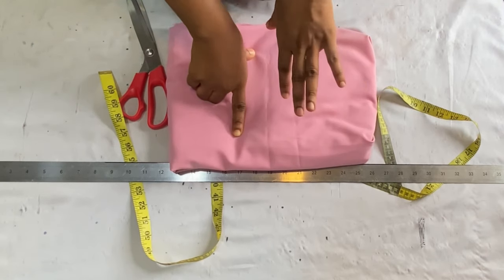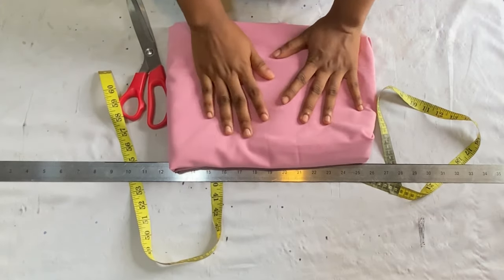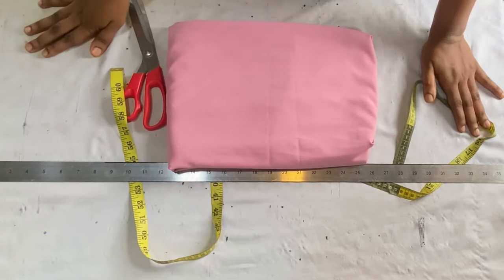I achieved this style using two yards of crepe fabric, and the length of this fabric is 60 inches. The only measurements you need for this skirt are your round waist measurement divided by four, and the full length of the skirt.